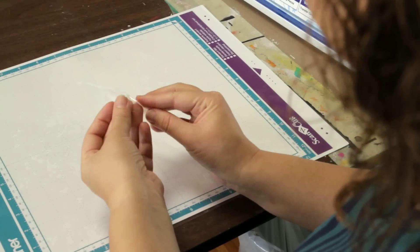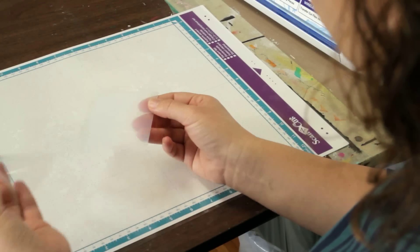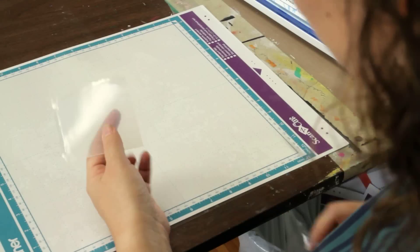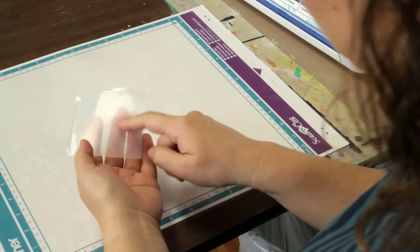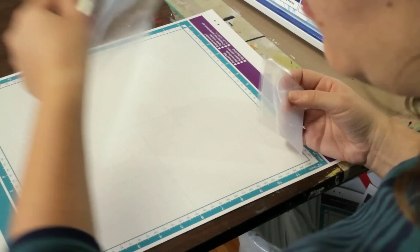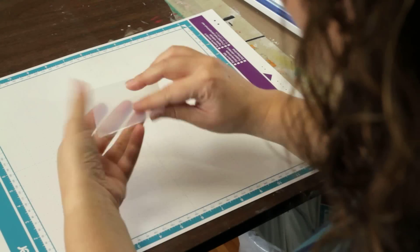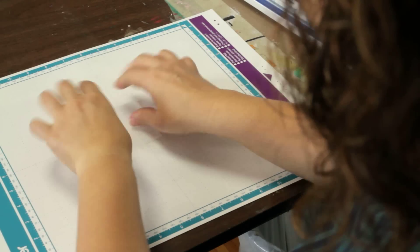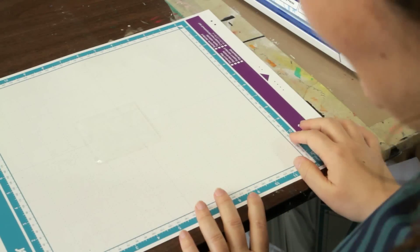There are two thin pieces of plastic on either side of your stamp material. What you want to do is pull only one of them off and throw it away. The side that you peeled something off of is the side you want to put against the mat. I'm going to remove the dust cover and place that peeled side down onto my mat — I'm using a standard tack mat.